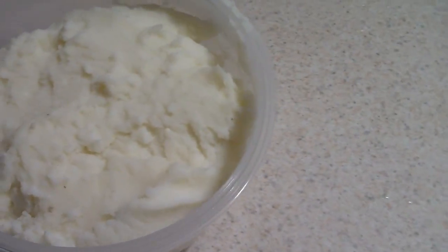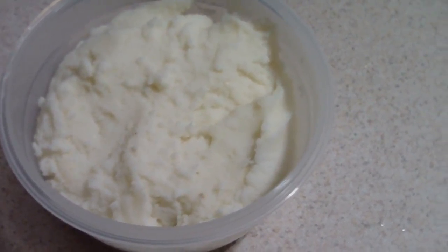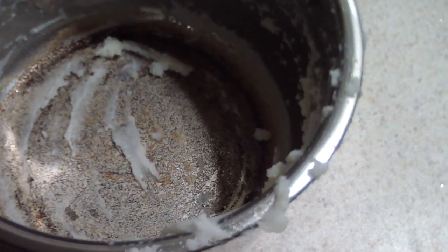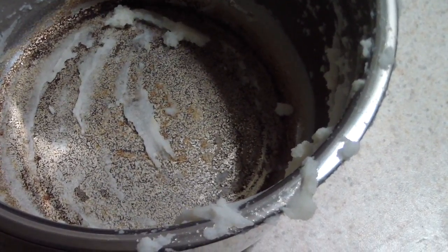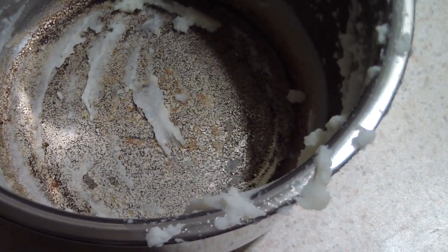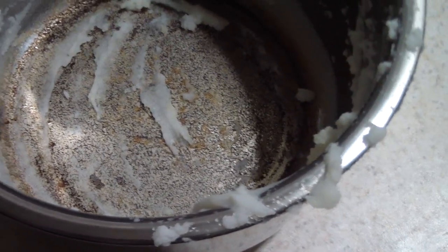Alright, so this is an example of how much mash would come out of that packet. This is what my inner pot looked like. So if I did it next time, I would add a little more water than what's instructed, or I would probably put it down to 4 minutes. What I would suggest you do: just add a little bit more water than what's instructed and you should be fine.